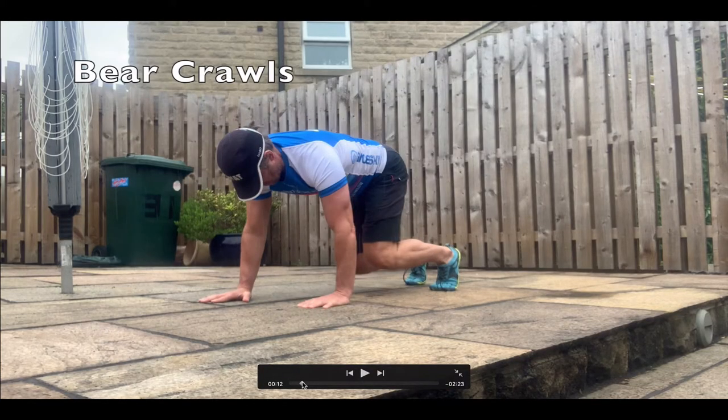So that's bear crawl. You do 20 paces, as you did with the crab walks. After a little bit of practice, you should also be able to do these backwards, and you should be able to start moving laterally as well — so you could go around a patch in a circle.